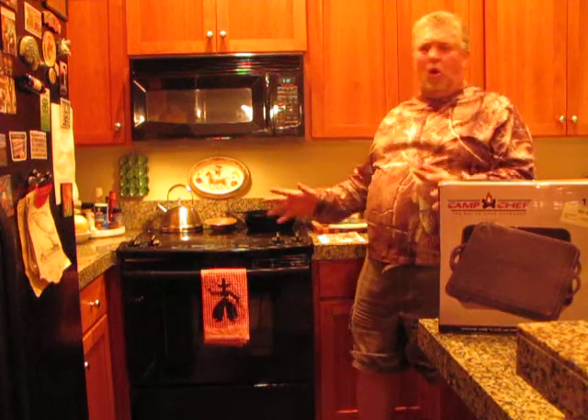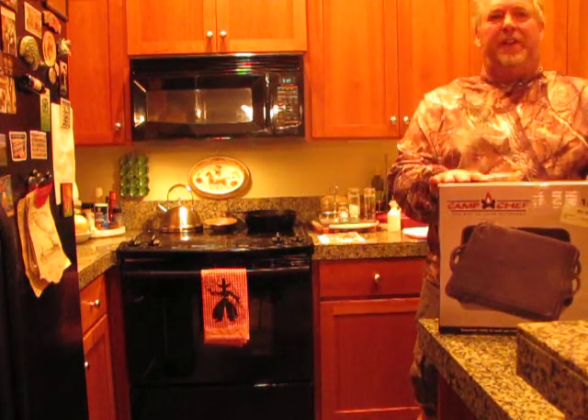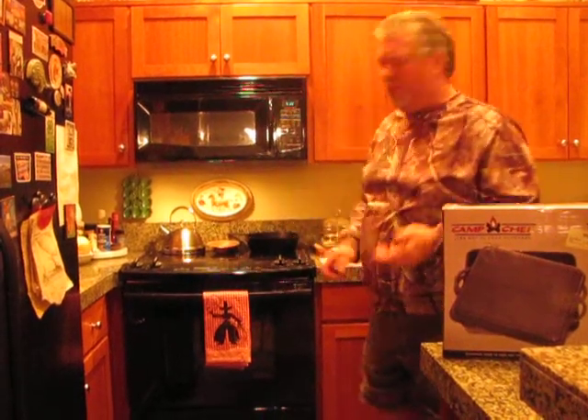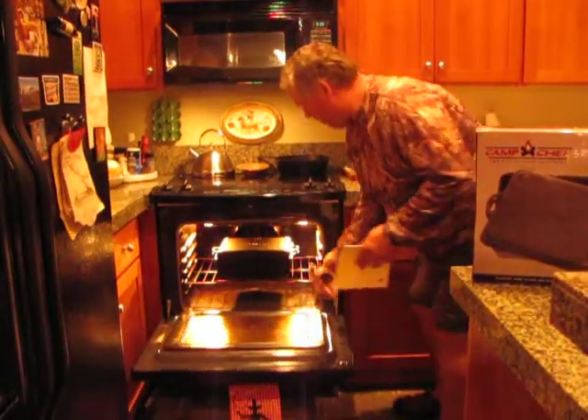Hi, this is Outdoor Chef Kurt. Tonight we're doing an in-the-home review of this new Camp Chef 13-inch square Dutch oven. This thing is awesome. We pre-seasoned it and put it in the oven with some professional grill spray and cooked it off a little bit, just because we always do that. Then we put it in the oven and made a beautiful cobbler.